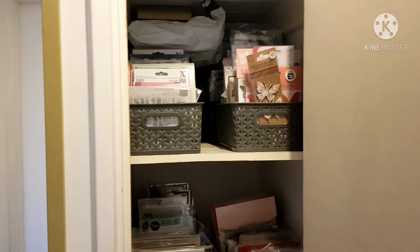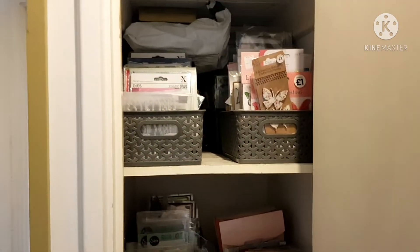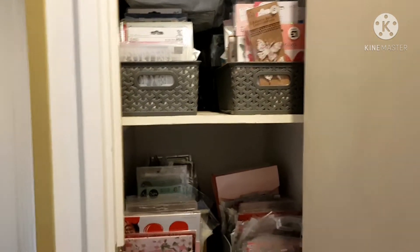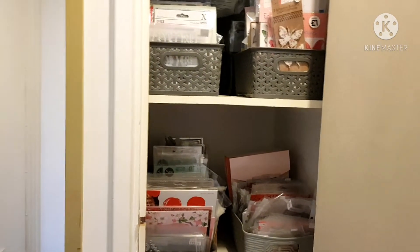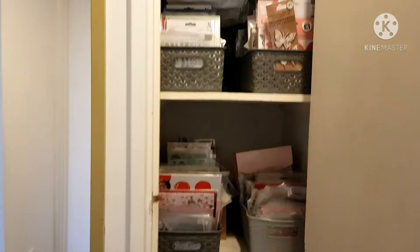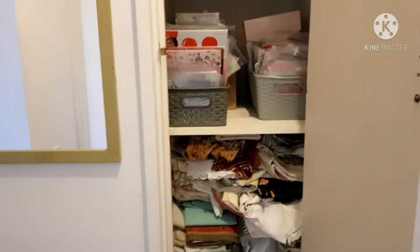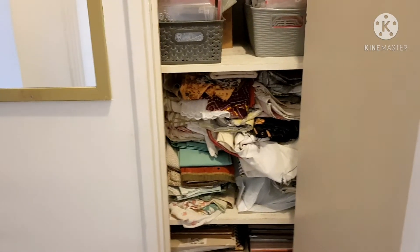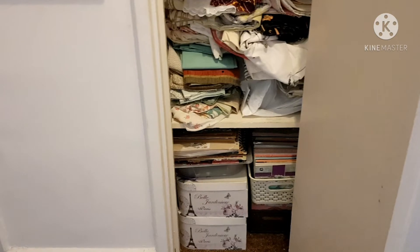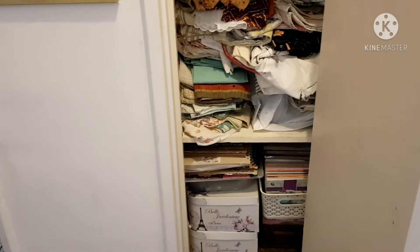I'll just give you a little nosy around. This is just a cupboard on my landing before you go into the room. I have this cupboard here which has got four shelves — dies, stamps, embellishments, journals that I've made, more dies and stamps. Down the bottom is all my fabric and on the very bottom it's more stamps and paper pads, six by six paper pads. There are a couple of baskets of those in there.